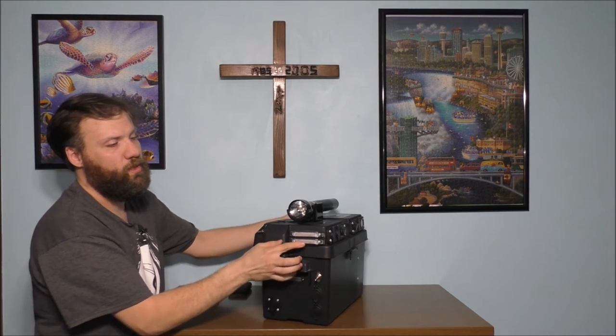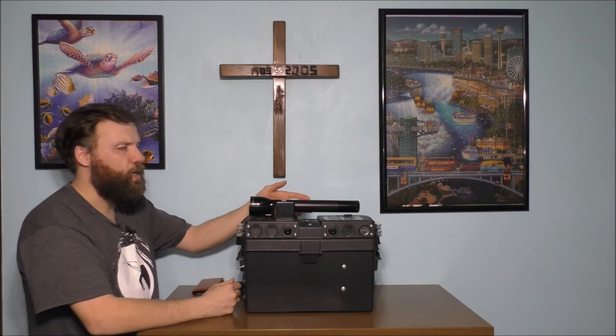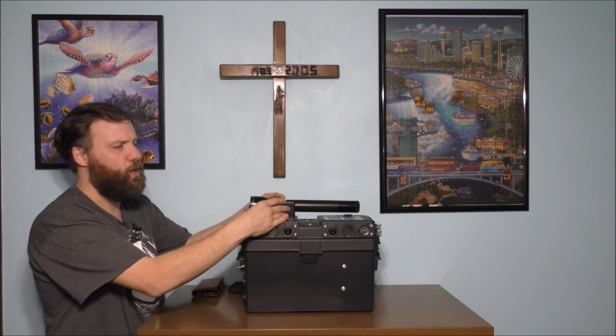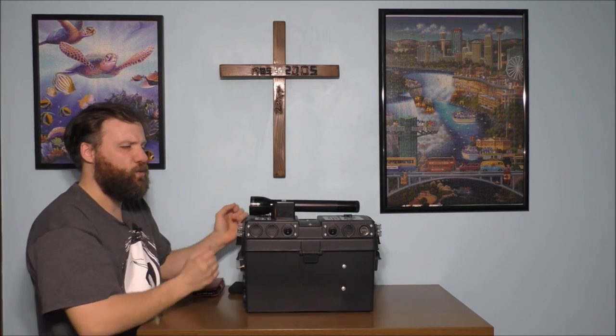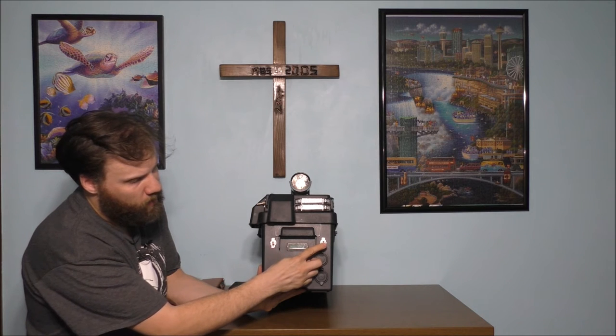We also have a light on this side as well. What's really nice is on top we have a Maglite flashlight — it's a rechargeable flashlight that actually has its own dock and is connected to the actual system itself, which is pretty nice to charge the flashlight as well.